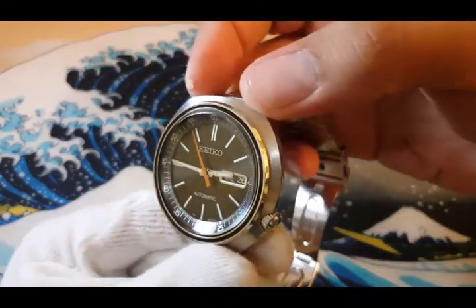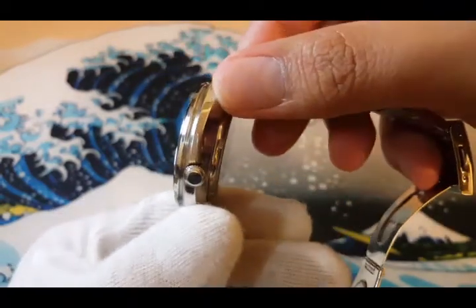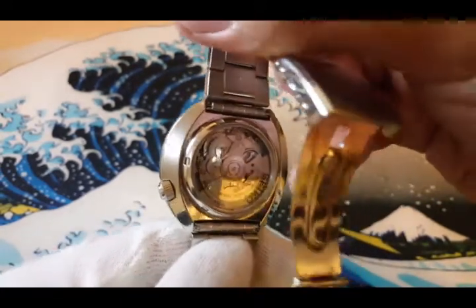On top, it has a C-curl brushed finish while on the side it is polished. It also has a display case back that shows the 4R36 movement.